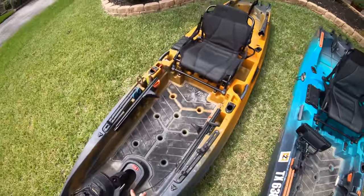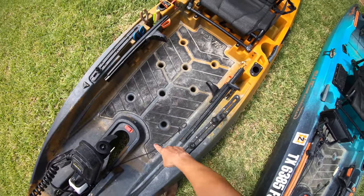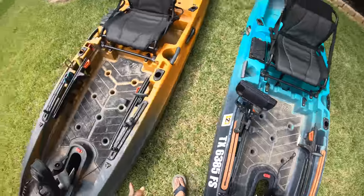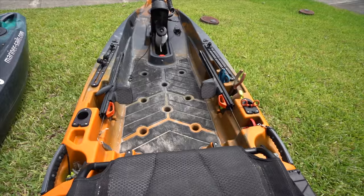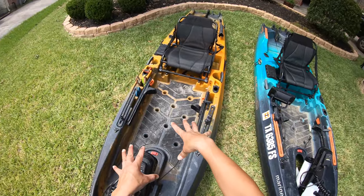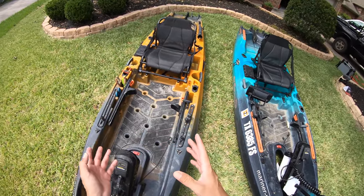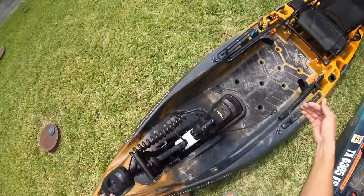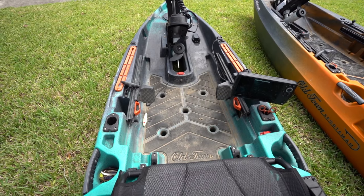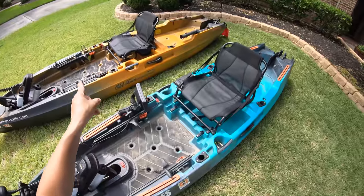With the additional length you've got far more deck space. You can see that in the 120 deck there are only five scupper holes versus eight in the 136. With the additional deck space it makes the kayak a bit more stable. I was able to stand on the deck and turn around really easy, and that's in motion with the motor cruising. I can still do it on the 120 but it's a bit more tipsy, so you get bigger deck space and more stability on the 136.